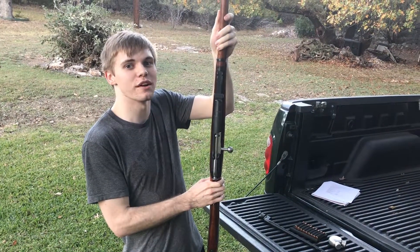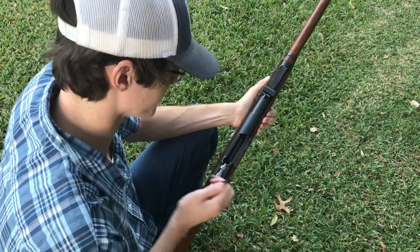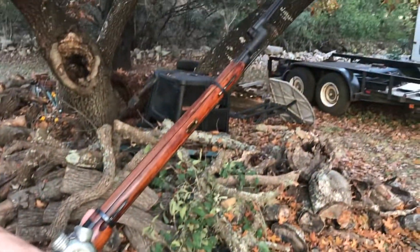But how do you use such a rifle? Well it's as simple as opening the bolt, putting the bullet in, closing the bolt, and then you're done. It's that easy. Now let's show you how it works in a hunting context.